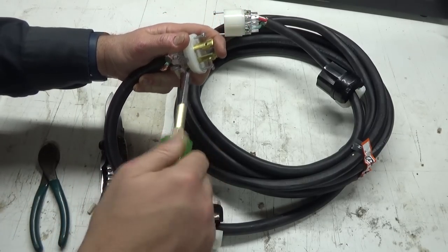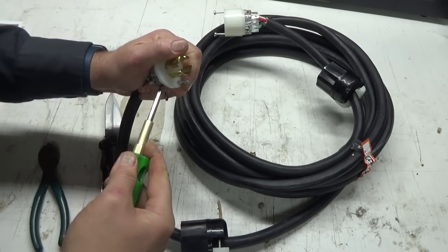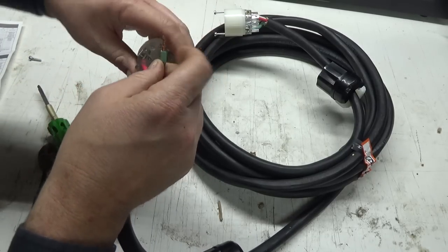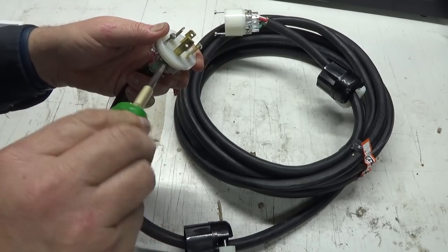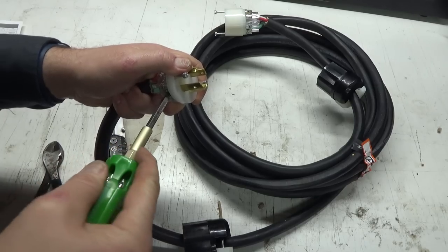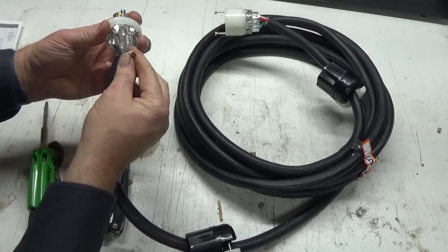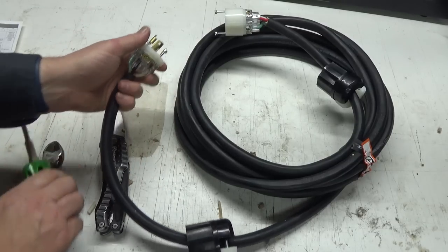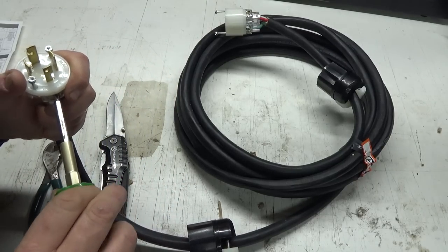I like how these are clear — you can see them going down in there nicely. Green to G. Big ground on that one — that's actually a locking tab. And W to white. This is good for 30 amps, this stuff — I believe it's a 30-amp cord.